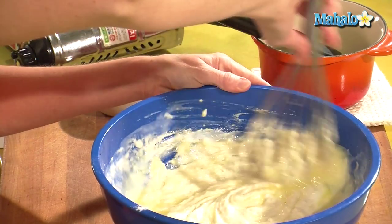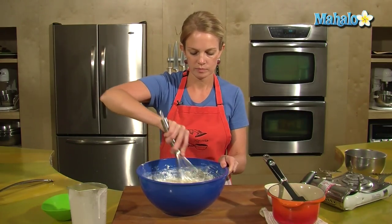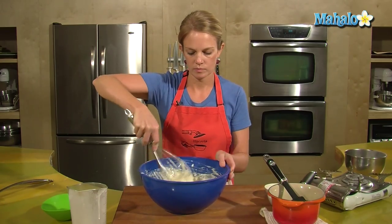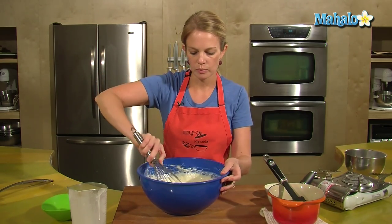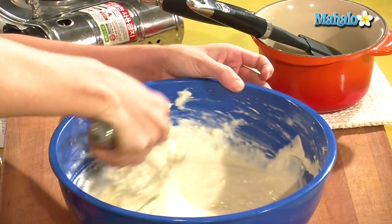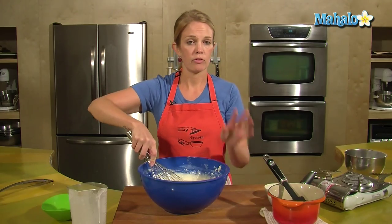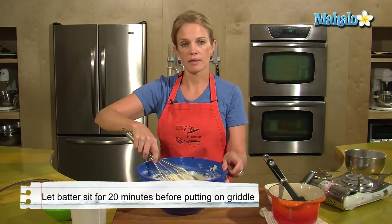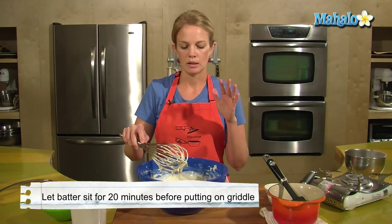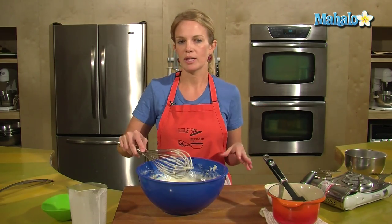Mix that up. Remember, lumps are a good thing — I'm just blending the ingredients here. You want your pancake batter to be lumpy, so don't mix it until it's super smooth. Those lumps will lend to the airiness of your pancake once they're cooked. It's not ready for the griddle yet — set this aside for about 20 minutes, let it rest, and let all the good ingredients meld together.